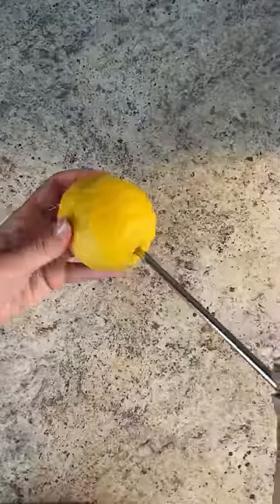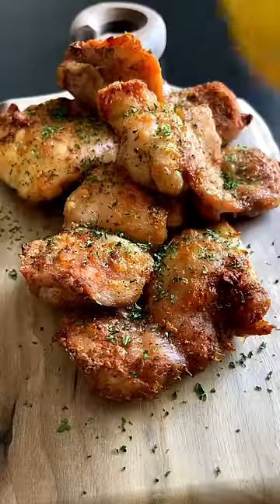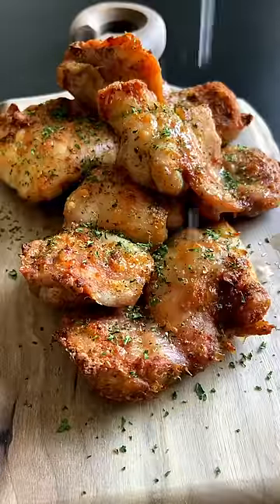In the air fryer they go. Cooking time will vary based on the size of your chicken — mine took 20 minutes. Use the lemon hack from my previous video. Enjoy, and don't forget to follow me for more.